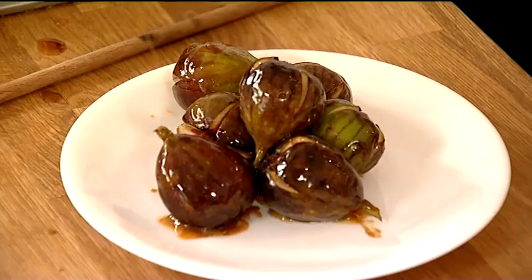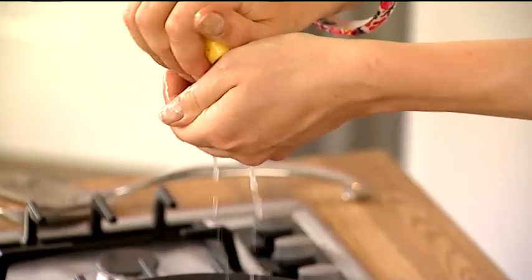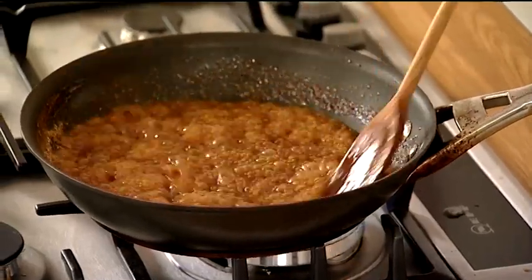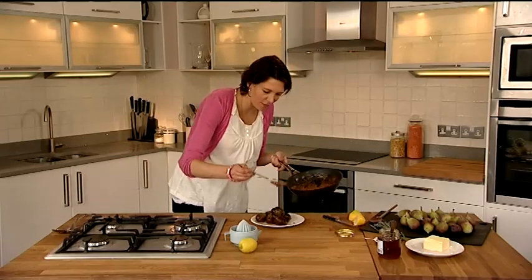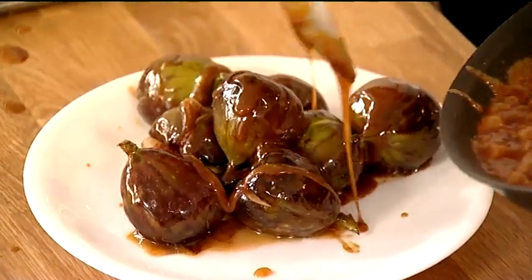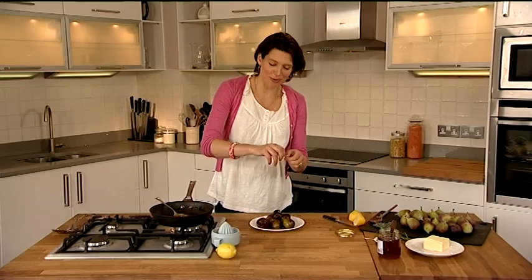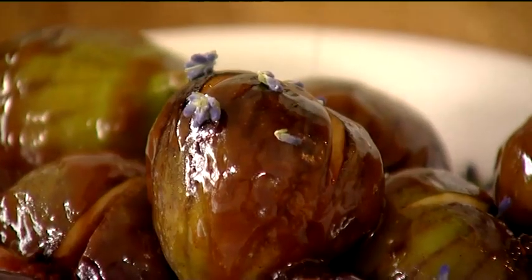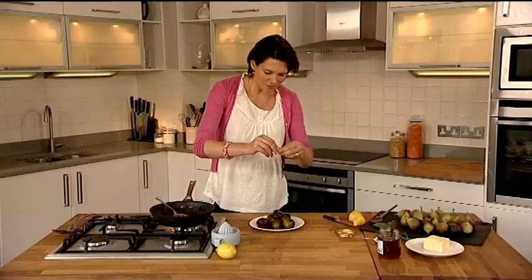And I'm going to scoop out these figs. Now we're going to add the juice of a lemon — just stir that lemon juice in and pour it over the figs. And there we are. What could be more simple and more delicious than that? A plate of caramelised figs, seasonal Mediterranean sun-soaked figs.